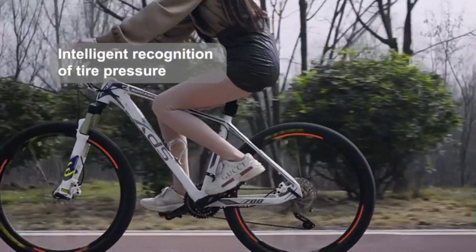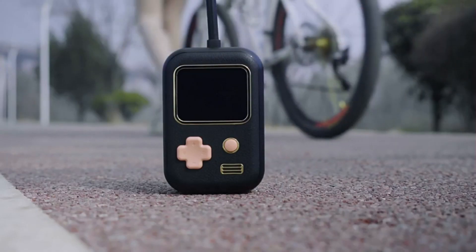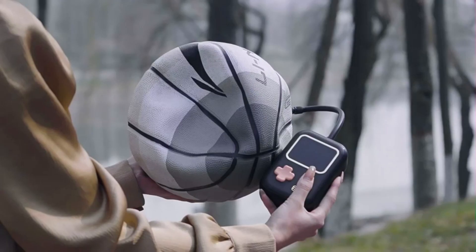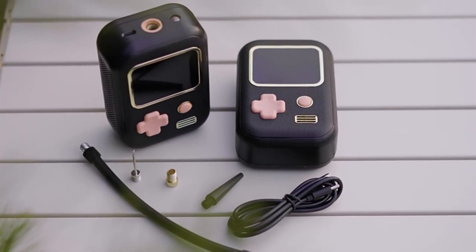The car tire inflator consists of a free mode and four fixed modes. The default is free mode, and you can adjust it to the corresponding mode according to your needs. There are bicycle mode, motorcycle mode, car mode, and balls mode.